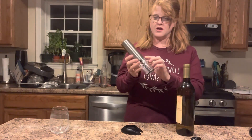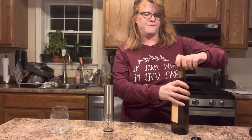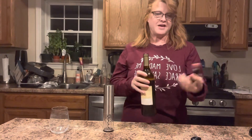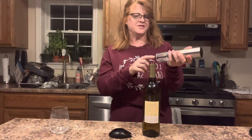It plugs in, so it recharges. And the stand that it sets on opens up, which is so handy. And I want to show you how great this is.